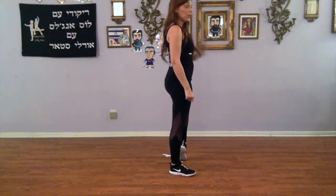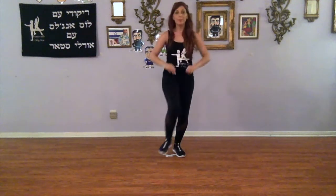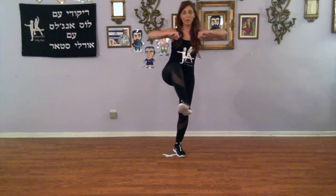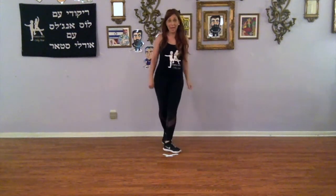Left foot is free. We're going to turn over our left to face the front: left, right, left, and we lift our right foot up. We have our right foot free. From here we're going to continue — sway, sway, sway, behind, side, front.